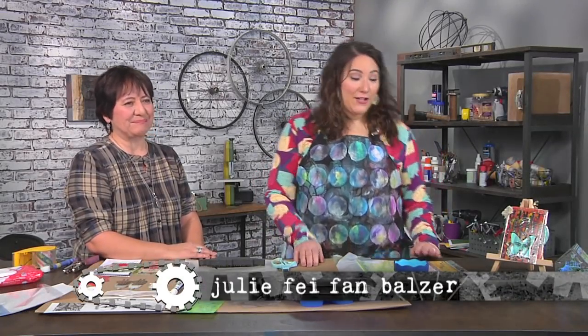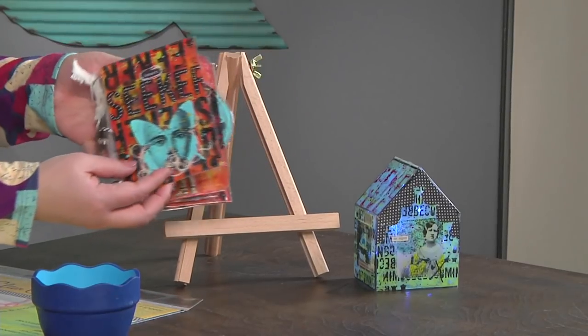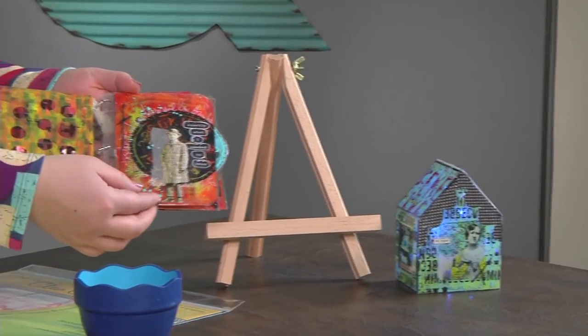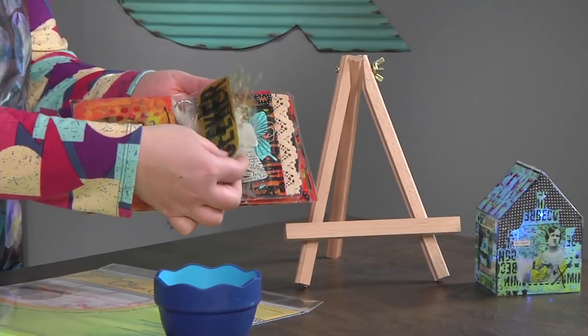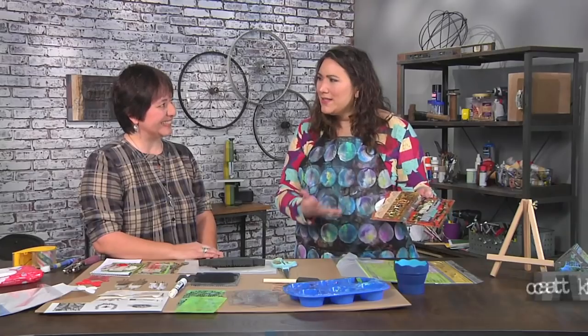I'm here with artist Kat Kerr and she has brought this absolutely beautiful clear album, which you can see is full of pages that you can see through, lots of layers, pages of different sizes, thread, so many cool things. This seems really hard to do.